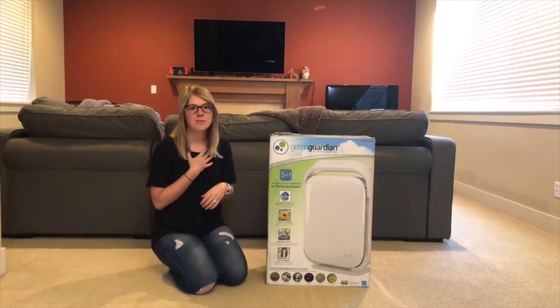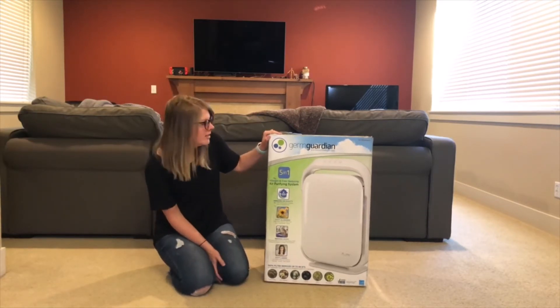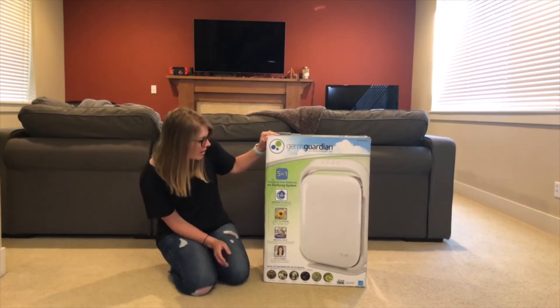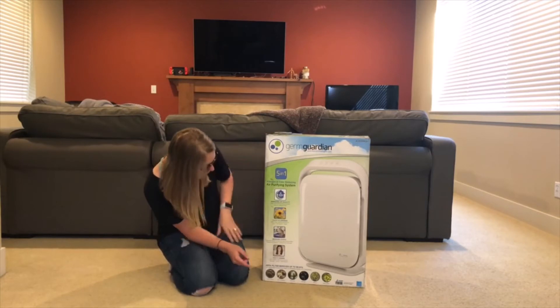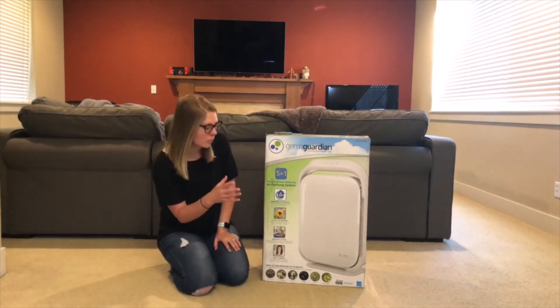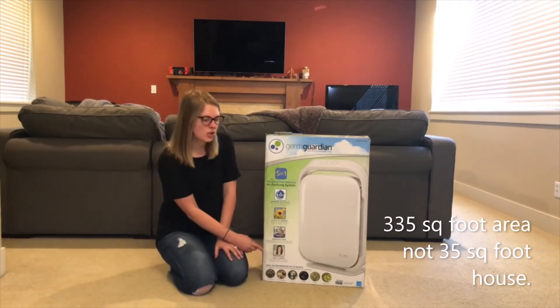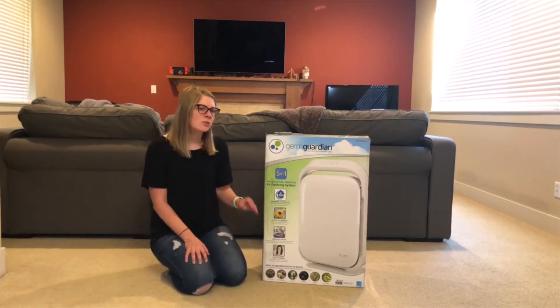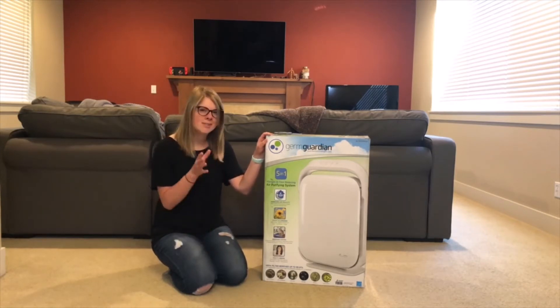I've definitely seen a difference in the air quality in our house and I feel like it has definitely helped. A little bit about this product: it reduces odors, traps allergens, and improves the air quality within a 35 square foot area, as well as fights different germs. It is super easy to use. The filter itself should be changed every six months to really help with the air quality.